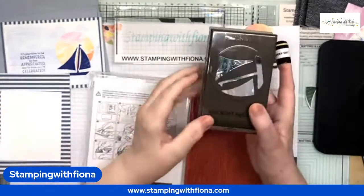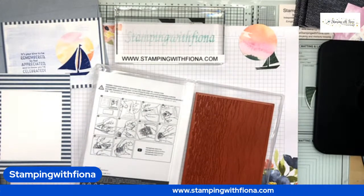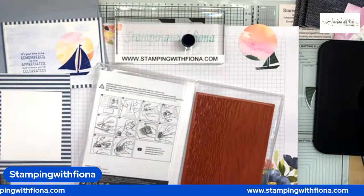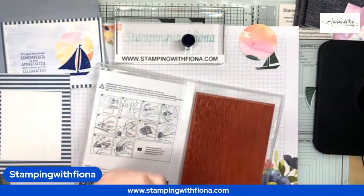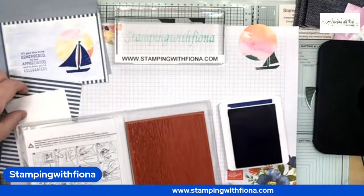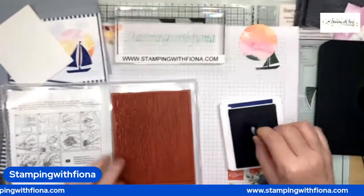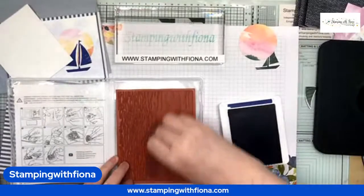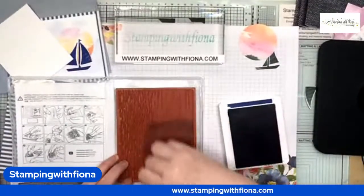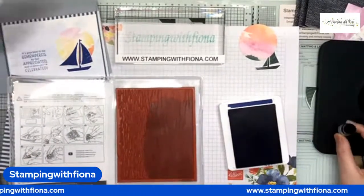This is the sailboat punch — you get the two sails and the boat, it's really easy to use. I'm going to use a sponge dauber with Starry Sky, which is one of the new in-colours — a beautiful blue. When you're using the dauber, you're spreading the ink around so it's not quite as dark. I just want this wave effect, so I'm spreading the ink across the stamp which makes it lighter.